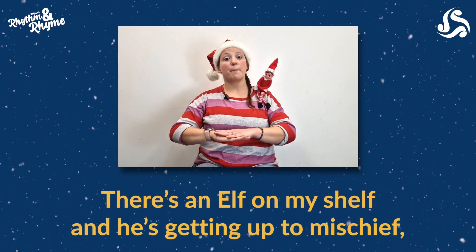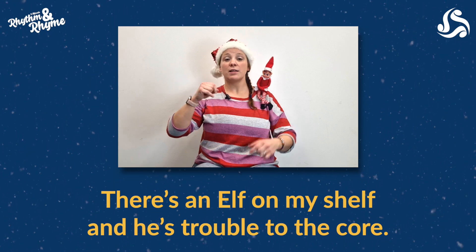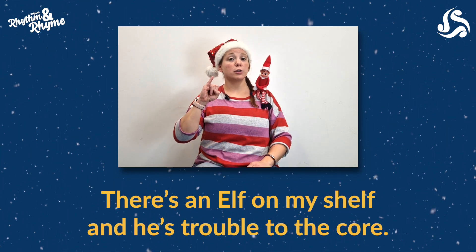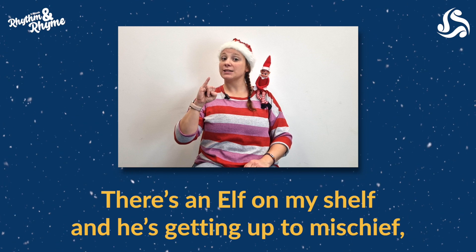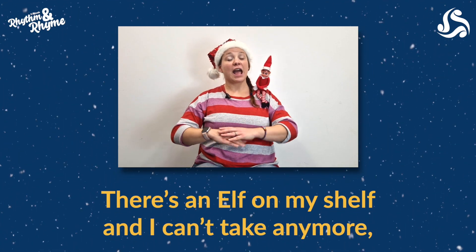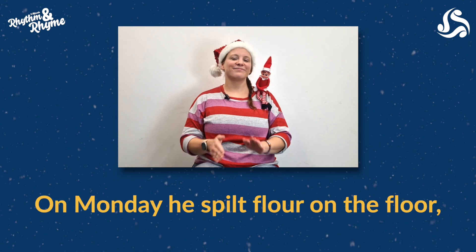There's an elf on my shelf and he's getting up to mischief. There's an elf on my shelf and he's troubled to the core. There's an elf on my shelf and he's getting up to mischief. There's an elf on my shelf and I can't take any more.